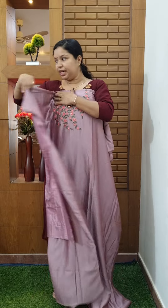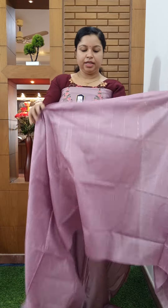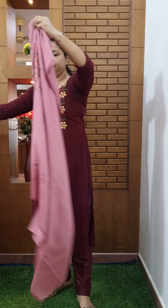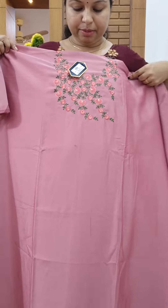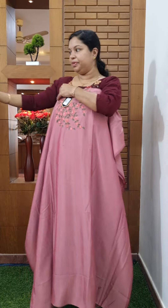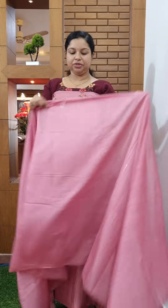This one is a semi-silk fabric. It is priced at 790. You can send an add-on chat or a WhatsApp message to the store to purchase.